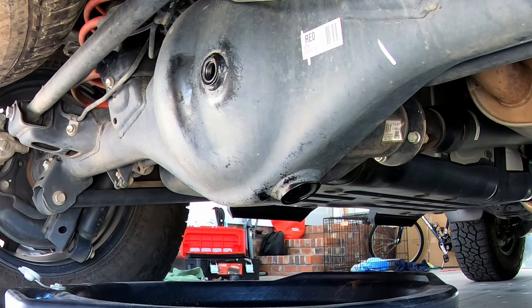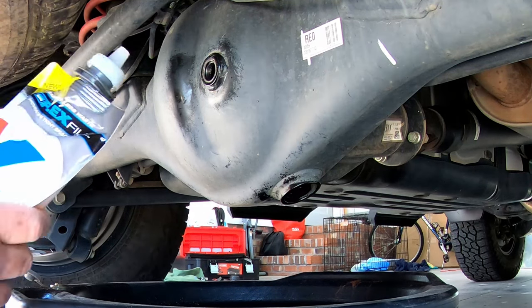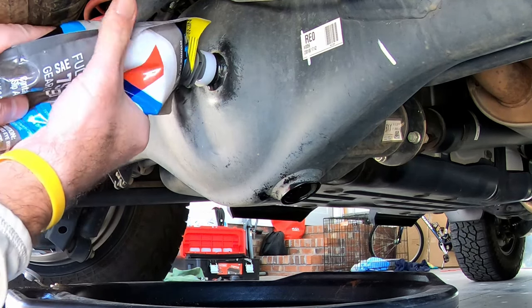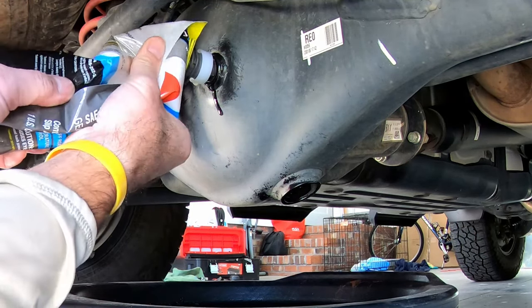Drain plug is back. Time to fill this up. Specs say this takes about three quarts — 2.9 exactly, so give or take three quarts. What you're going to do is get your oil poured in here one quart at a time. When you're on the third quart, you will notice when it gets to the top, a little bit will come out right there at the threads when it's about full. When you get to that point, give it one more quick squirt and you're full.